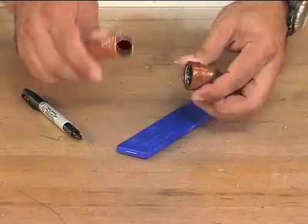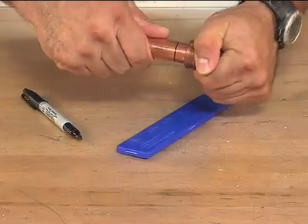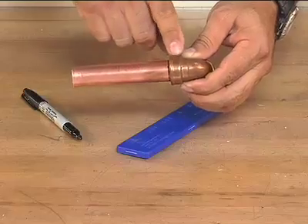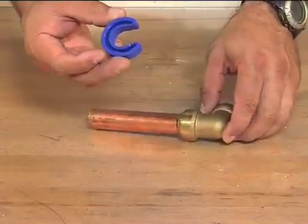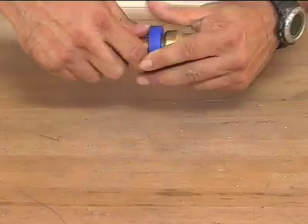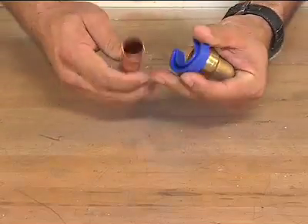For push connect fittings, you simply push the tube all the way into the fitting, being sure it makes good contact with the bottom of the fitting cup. For fittings that can be disassembled, the manufacturer provides a plastic tool that slips over the tube and presses against the fitting sleeve, which unlocks a gripping ring inside of the fitting.